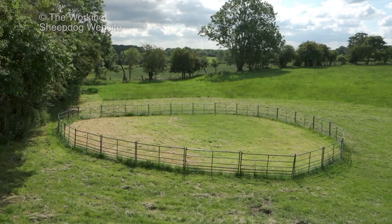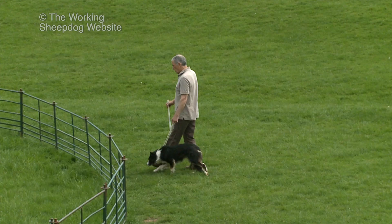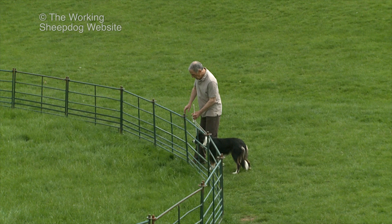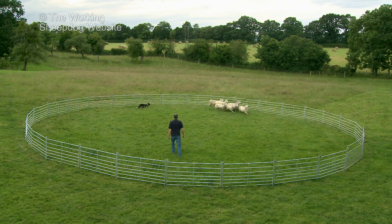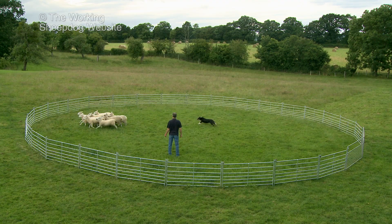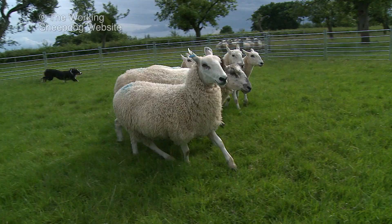That's why we use a temporary training ring of about 16 metres diameter to get our dog started. We use sheep hurdles, or panels as they're called in the US. They're quick to assemble and can be moved easily too. We arrange them so there are no corners or obstacles for the sheep to cluster around, making it easy for the dog to move the sheep away from the hurdles and gain full control.